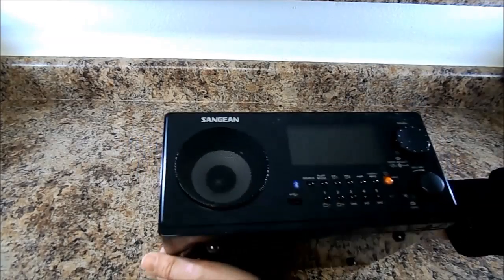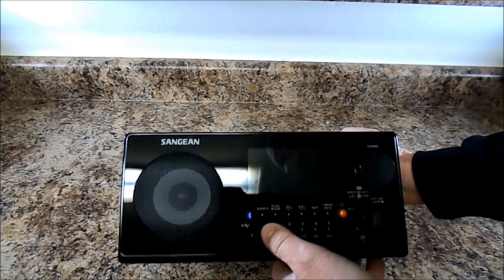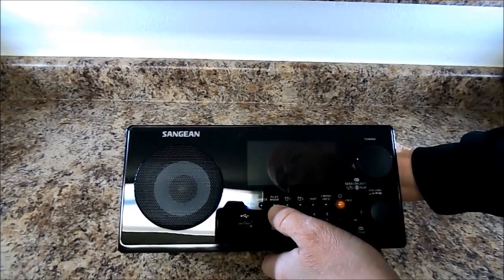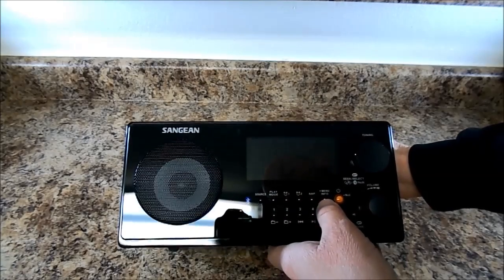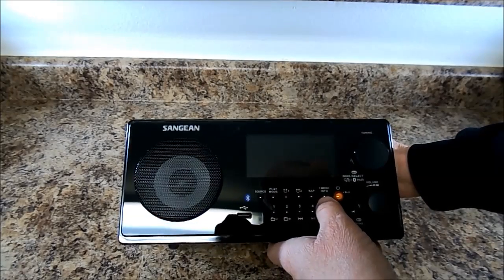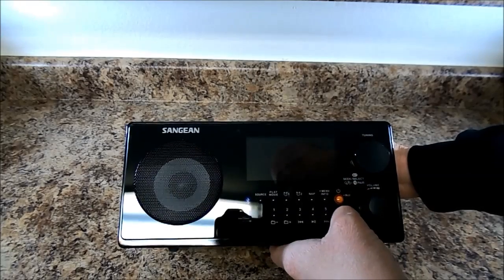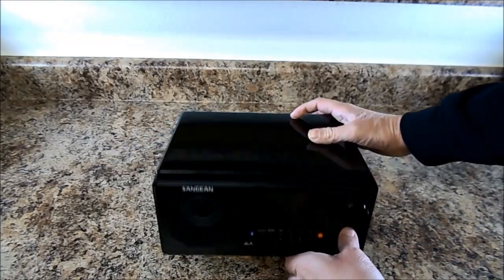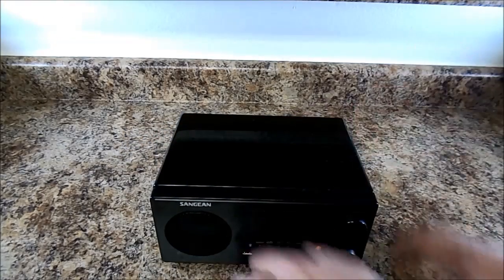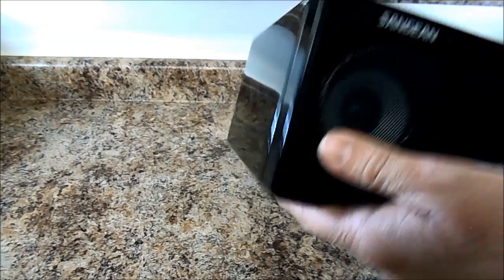It's pretty basic, not a lot to really say. The USB port here of course, your program buttons, this is play mode and source, two alarm clocks if you're looking to use this in your bedroom — that's not how I plan to use it. I plan to keep this sitting in my kitchen. And your power button. Initial feelings: it's solid made, it feels like metal all the way around, no cheap plastic. So the quality is definitely good.